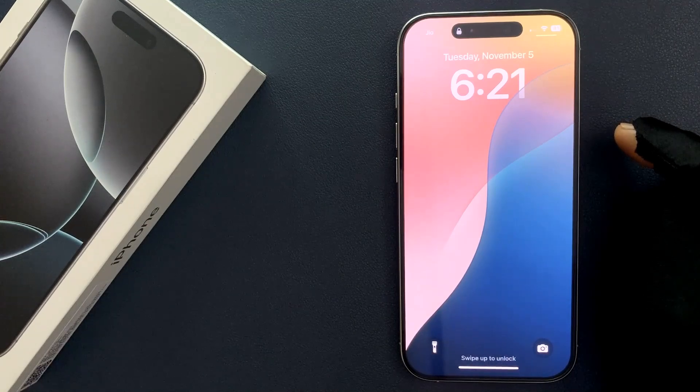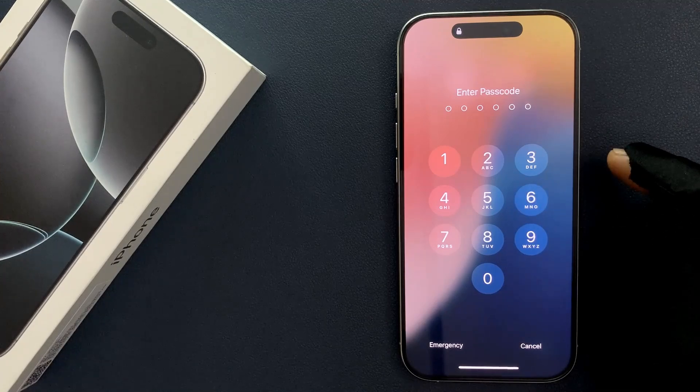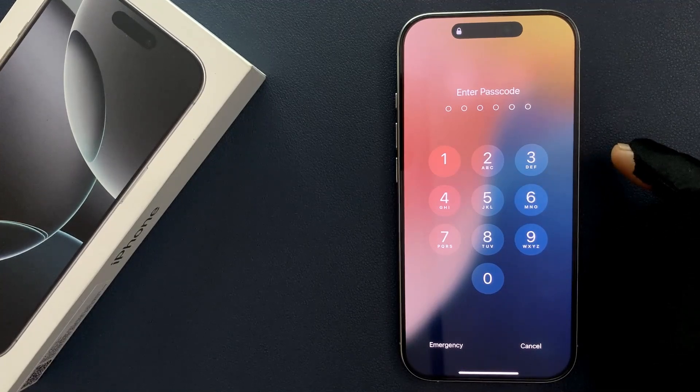Hey guys, in this video I will show you how to change your lock screen passcode on iPhone 16 Pro. So let's start.